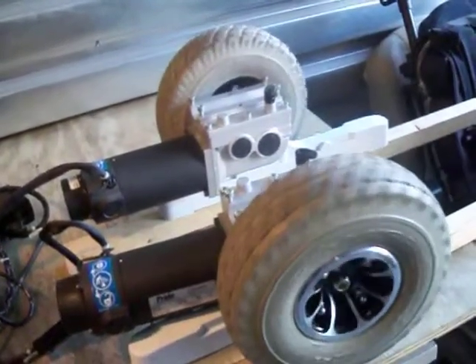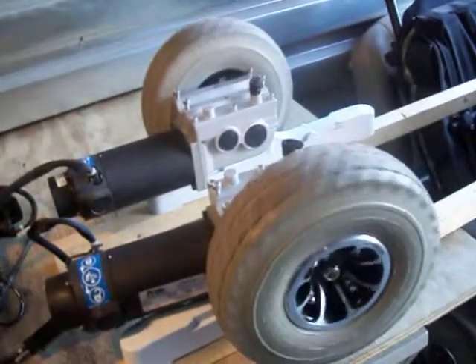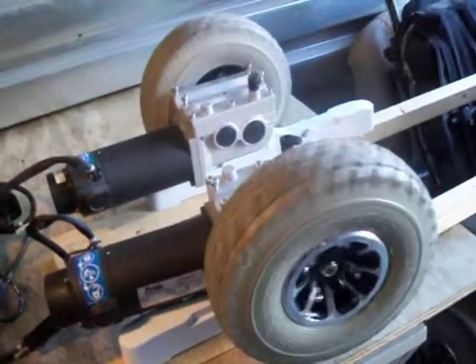These motors include the tires and the wheels that you currently see on here. The wheels will be removed from the motors for shipping.